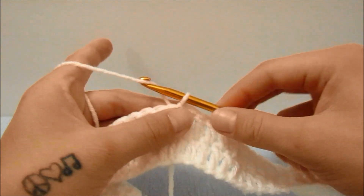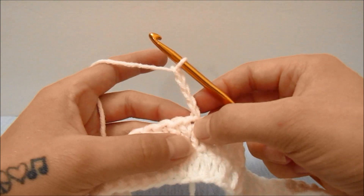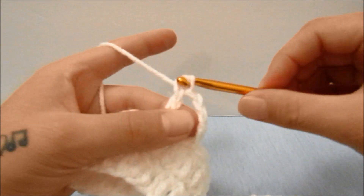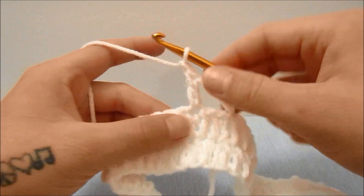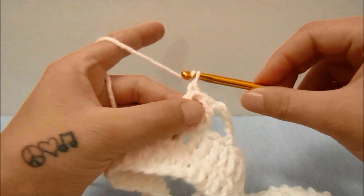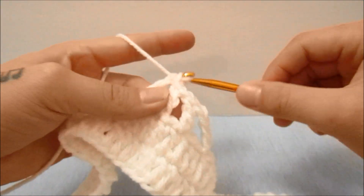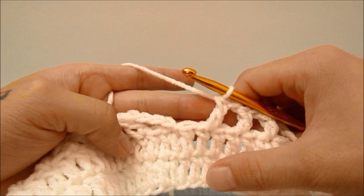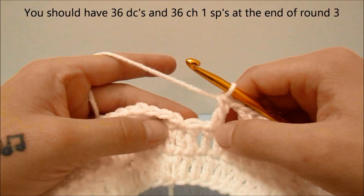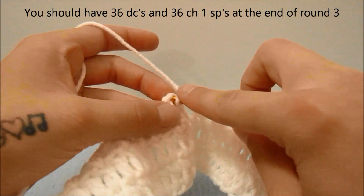For round three, start with a chain of four which counts as a double crochet and a chain one. Skip the second stitch, double crochet into the third, then chain one, skip a stitch, and double crochet into the next — repeat that all the way around. When you have made it all the way around you should have one stitch left to skip; chain one more and slip stitch into the third chain of the beginning four.